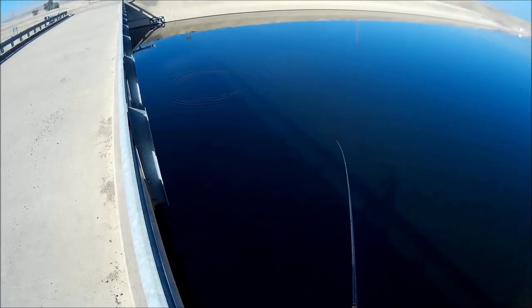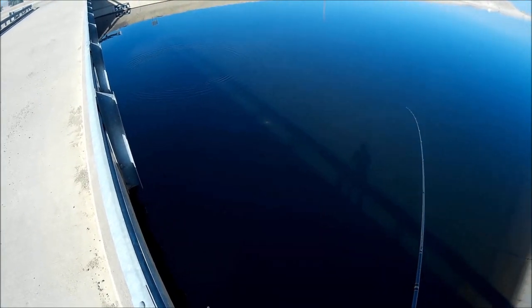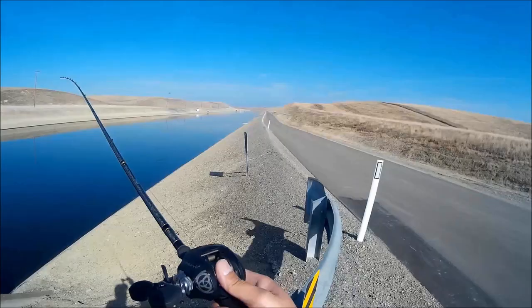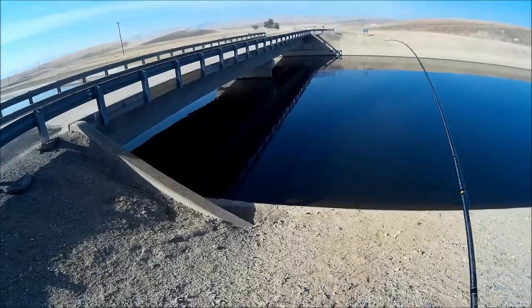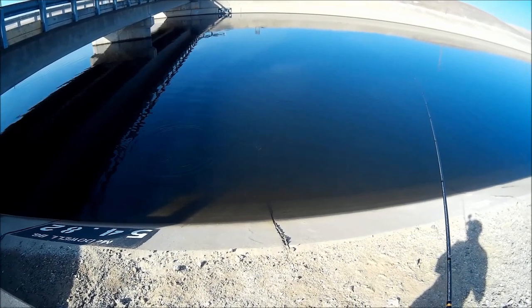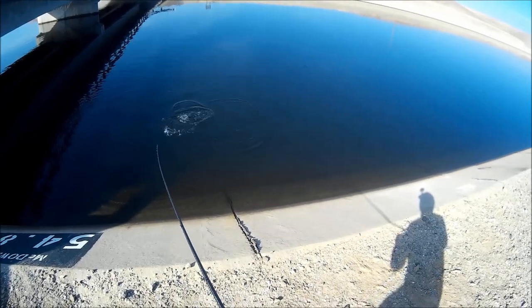They're just hiding in that shadow of the bridge or around the bridge. Sometimes you'll see more than one striper following the striper you just hooked up — they're trying to hit your lure also. See, there's a tracer right next to it.